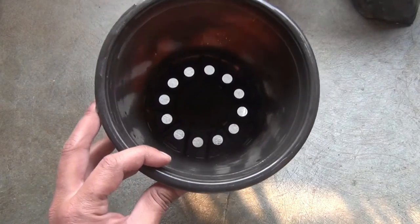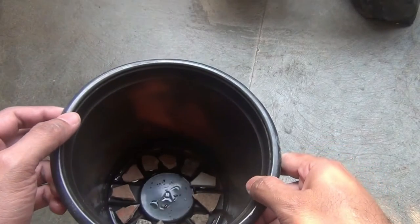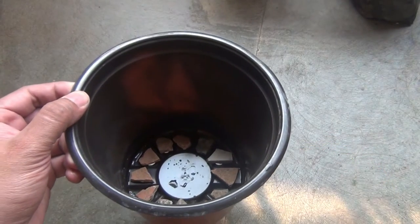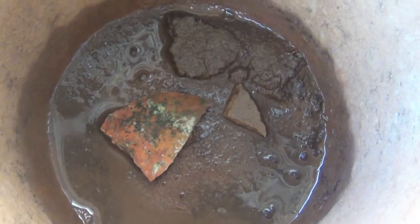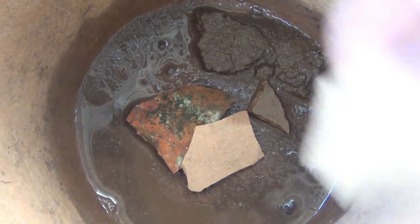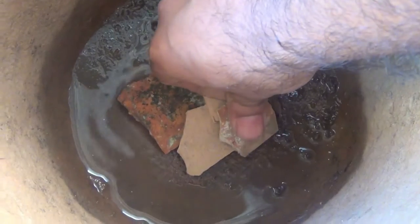My pot has lots of drainage holes, so I kept broken pieces of a clay pot on the drainage holes so that water can drain out well. Whatever pot you are taking, please make sure it has at least one drainage hole and keep something on it so water can drain out well. You can use any hard object or even stones.